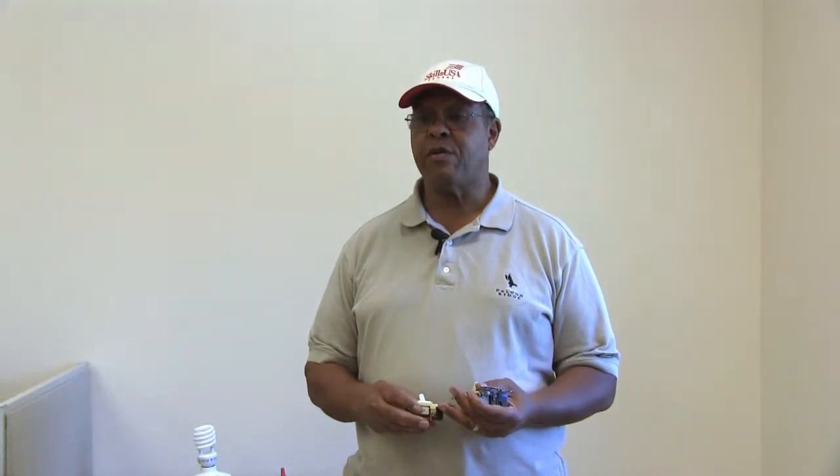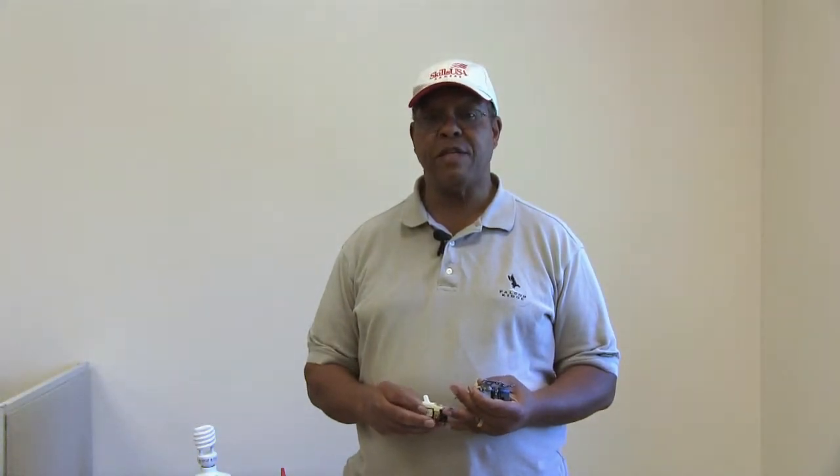Good afternoon. My name is George Crump. I am the electrical technology instructor at Kansas City, Kansas Community College. And today I'm going to talk about the wiring up of three-way and four-way switches.